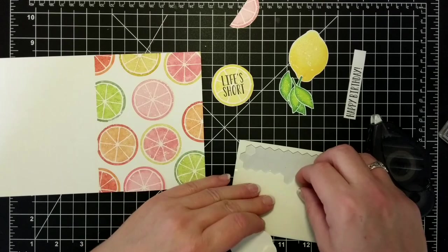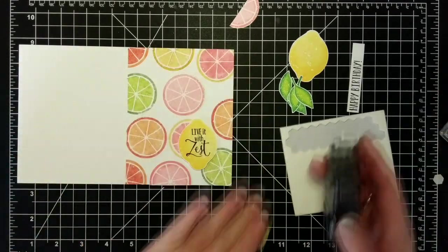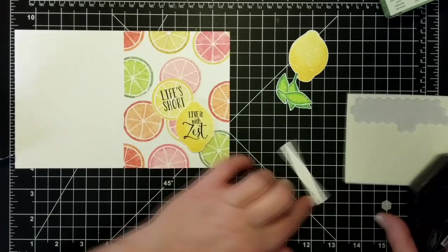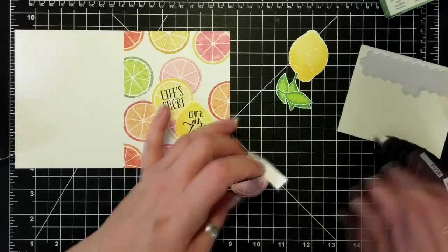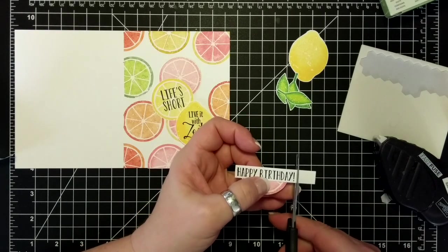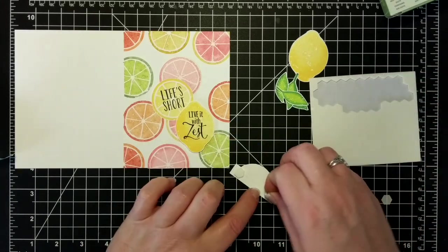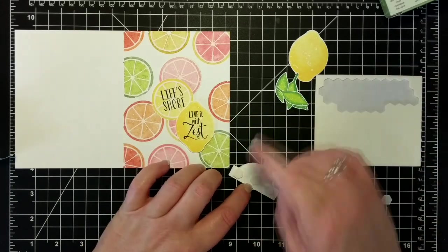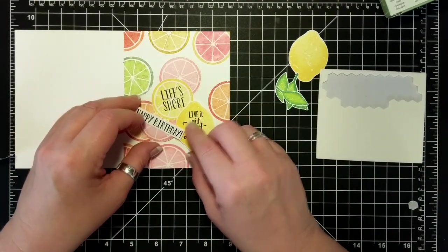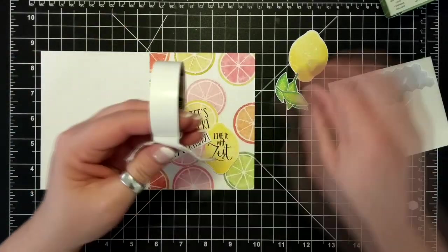So dimensionals go on the back of my lemon, and I'm not even pressing it down because I don't know where this card is going yet. Fast Fuse on the lemon wedge. Then I got the bright idea to put the happy birthday on the pink grapefruit wedge, with dimensionals going on the back of that. I'm just trying to figure out where the best placement is — and there, that's it. I'm happy with that.